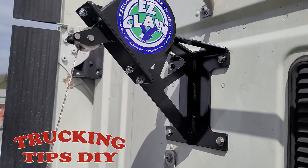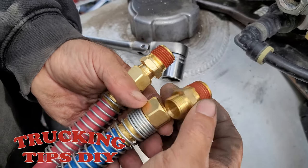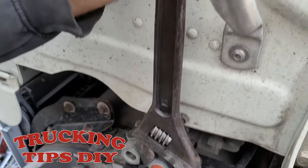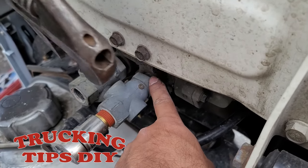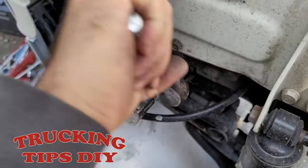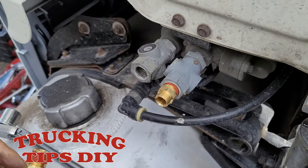Now we're just going to go ahead and install the two lines and the electrical. This is the way they come with the fittings — we're going to go ahead and insert this fitting into this valve. We're going to be using a 22 millimeter socket to put it in and holding it using this adjustable wrench. Make sure you hold it before you start to put it in — you don't want to break the back side of the valve. You don't have to put Teflon, it already comes with it. So that one is in.